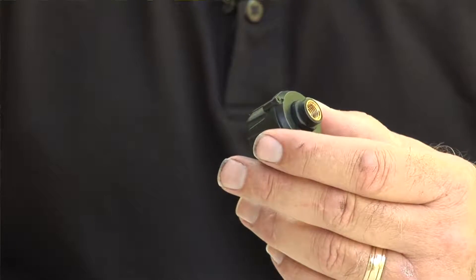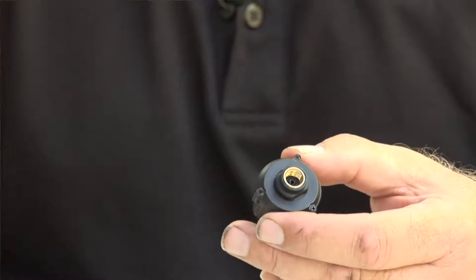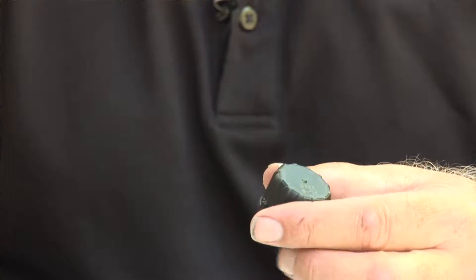We also have a 507 cap sensor, which looks like this. The 507 cap sensor screws onto the valve stem as well, but in order to air up your tire, you have to unscrew it from the valve stem, air up your tire, and then put it back on again. Those are the two 507 sensors we're going to be talking about today.